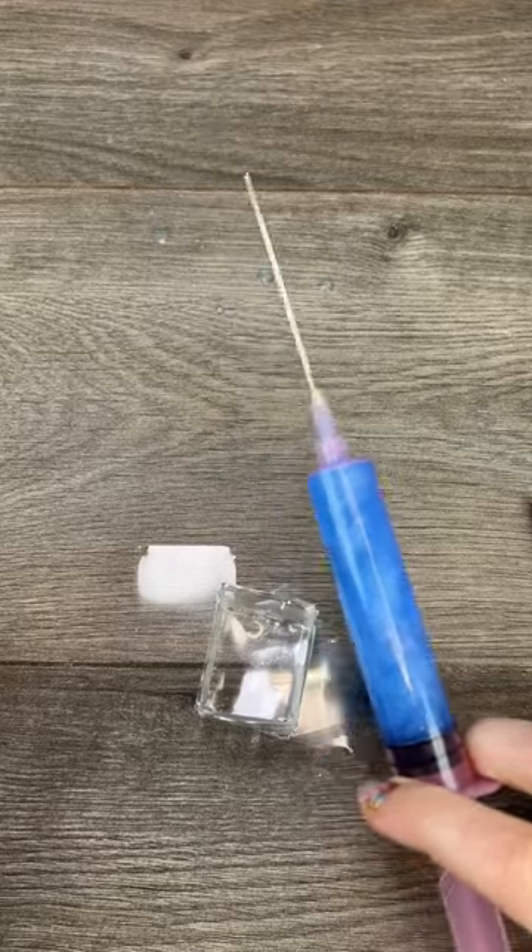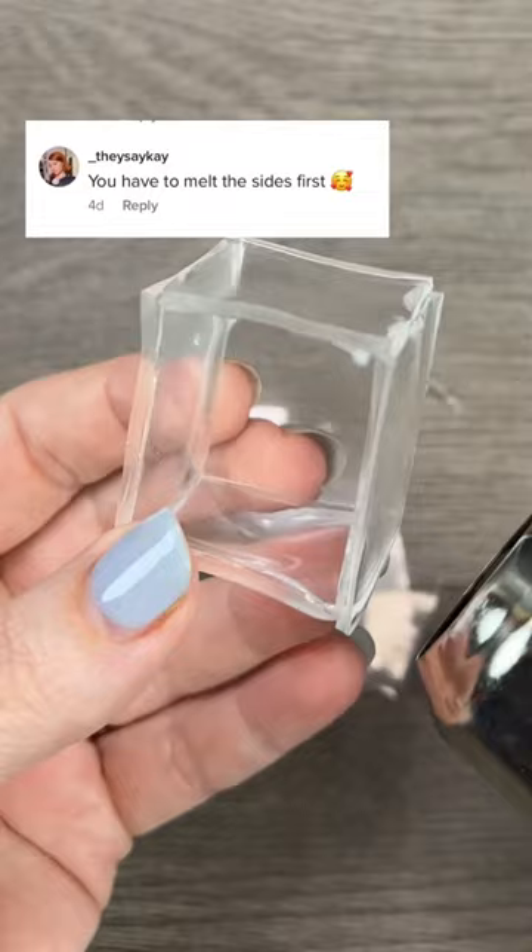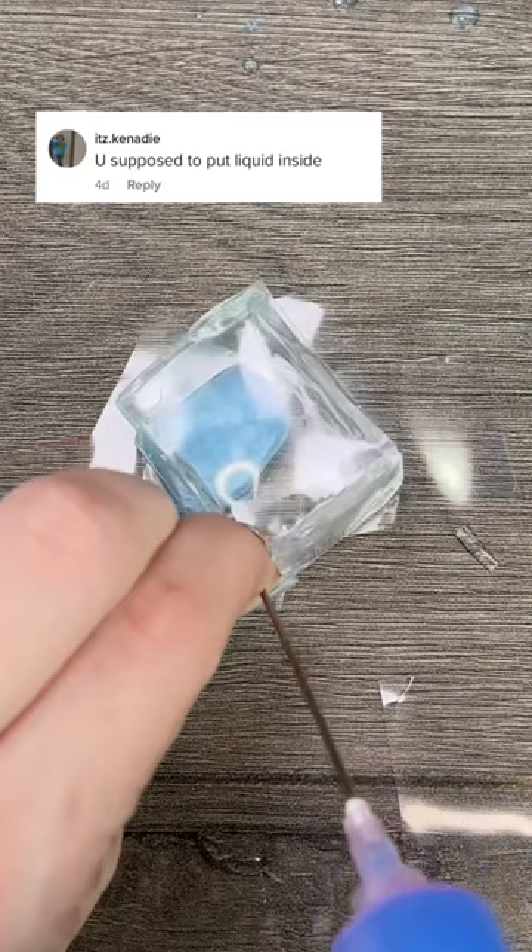You guys are very passionate about nanotape, so I decided to take some of your awesome advice and try to improve my nanotape skills. This time I'm making a little cube, heating it up so all of the little edges are all nicely sealed together, and I got this gorgeous blue liquid I'm going to fill the cube with.